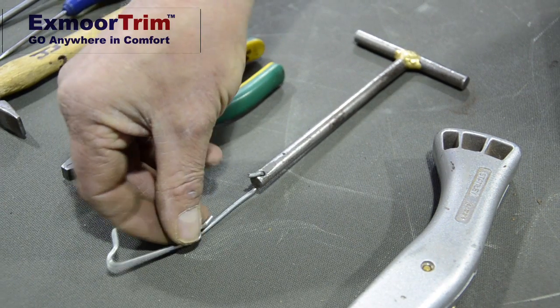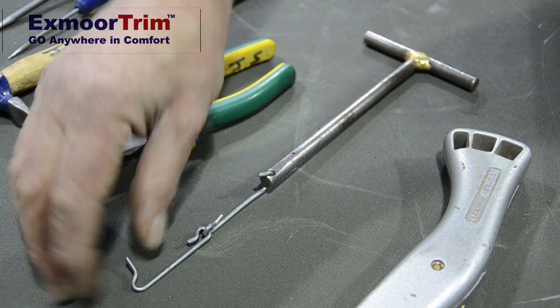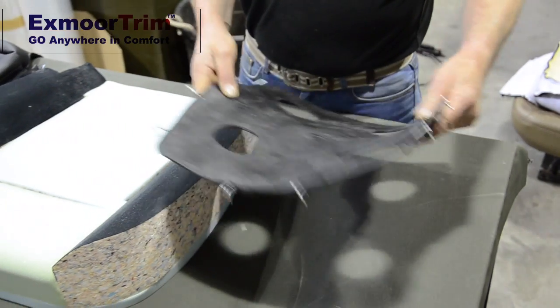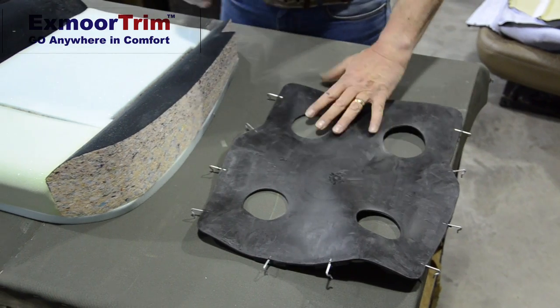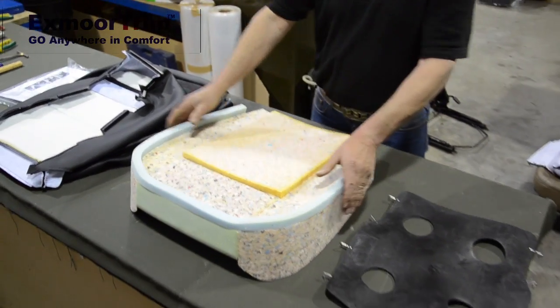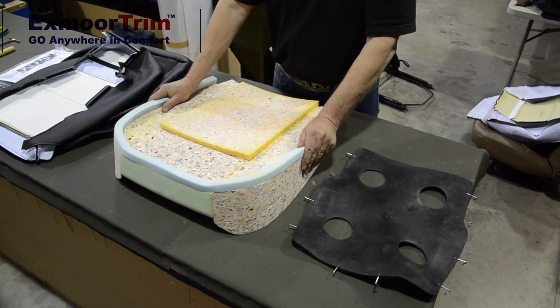You will need the electric drill for pulling your new diaphragm on should you need to renew it. If the old one is good you won't need to use it. When re-trimming your seats, if you need a new diaphragm, Exmortrim can supply this and a new seat base foam, which quite often you'll need because the old one will have broken down, crumbled, and split — it's worth renewing for comfort as well.